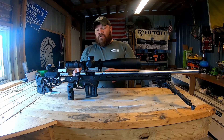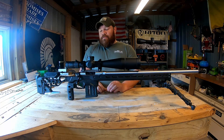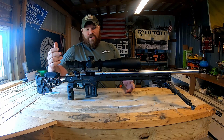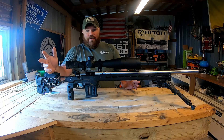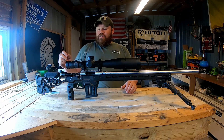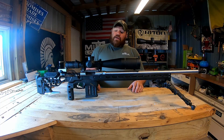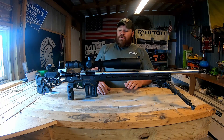The heart of this build is a Curtis Customs Axiom Action. This has the pinned recoil lug and a pinned and screwed 20 MOA scope rail. It's a 60 degree, three lug bolt — very smooth, very tight tolerances. Since I first got into long range, I've always been told that Curtis had some of the nicest products you could get, and now that I own a couple of them, I agree with that wholeheartedly.